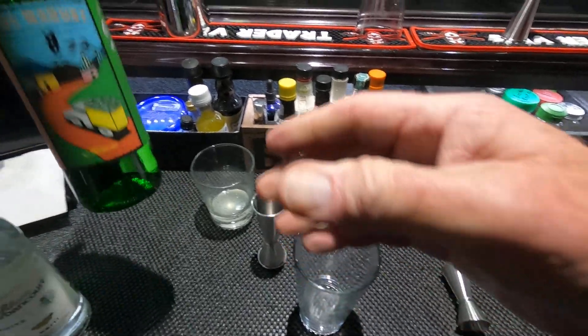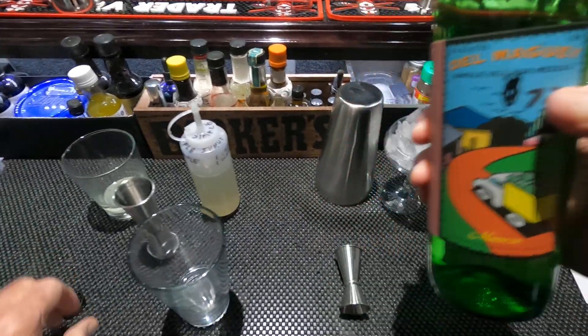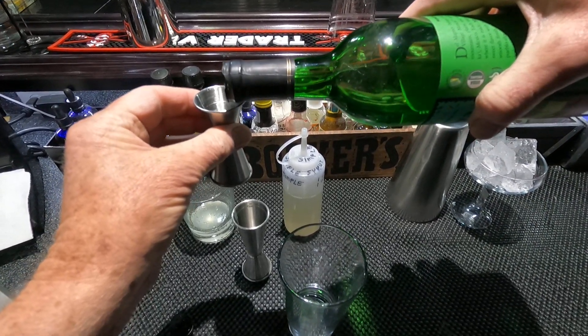And one quarter ounce of Del Maguey — I'm going to use Manero. The original recipe calls for Vida. One quarter, just enough to give it that smoky taste. This comes in at 98 proof.